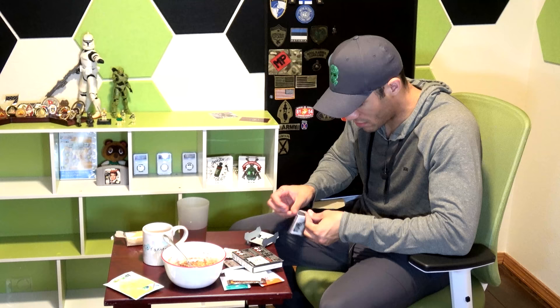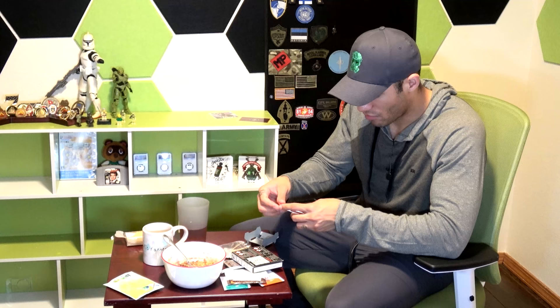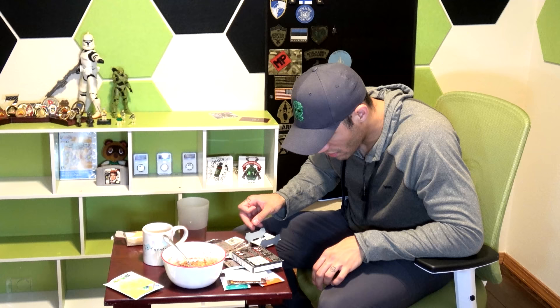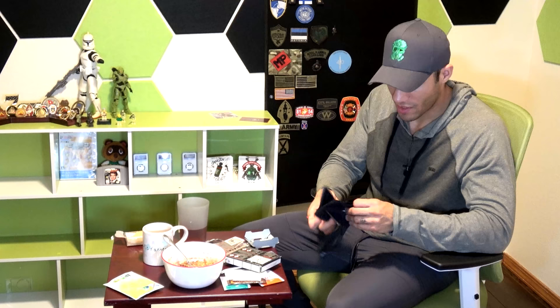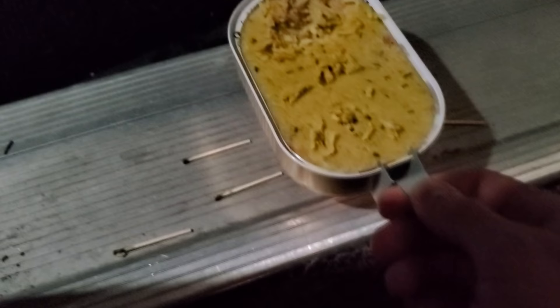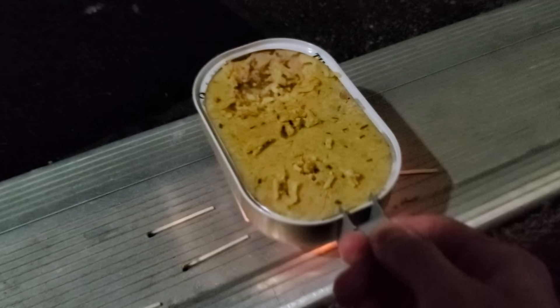Then we have these matches — they have little Eiffel Tower and Arc de Triomphe designs on them. Very French and very cool. And there's a trash bag in there too — protecting the environment, I like it. Let's light it up. We got it lit. Now we can lift the food up and put it down over the flame. It only took half the matches to get it working. So cool.